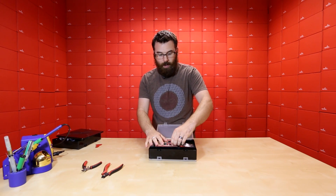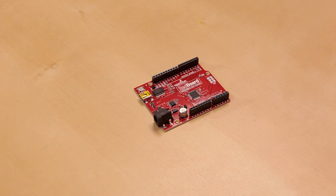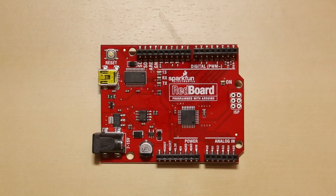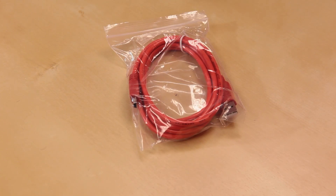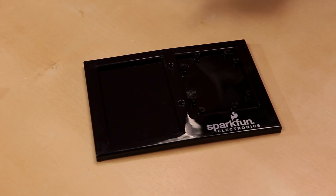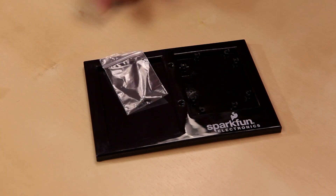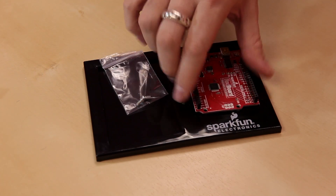Inside, you'll notice that we're actually not using the Arduino Uno. We've switched over to our own SparkFun Redboard. This works pretty much the exact same way as the Uno. The only real big difference is it has a mini B connector instead of the full B connector, but we do include that cable for you. This does have the same base plate as before, and this newer generation actually uses a couple of screws to screw the board down.